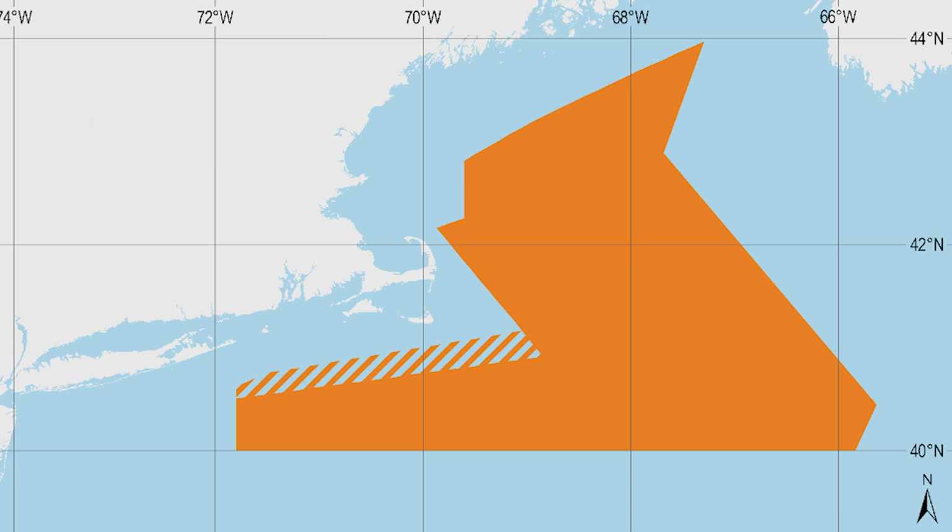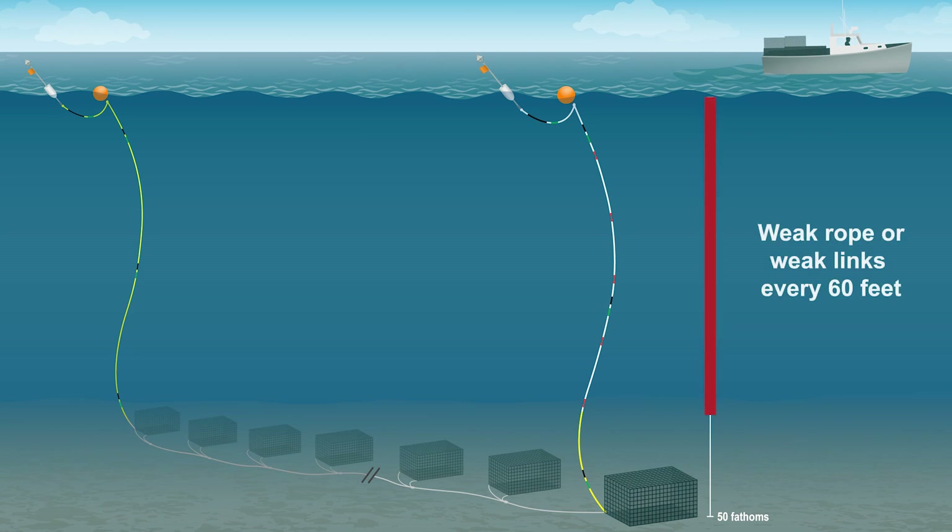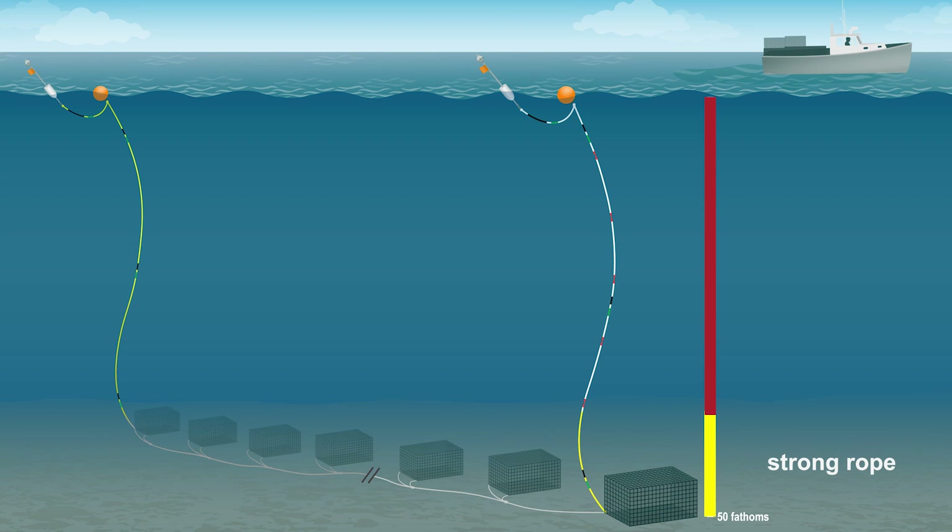The Atlantic Large Whale Take Reduction Plan requires that in Lobster Management Area 3, the top 75% of one buoy line must be weak and the bottom 25% can be higher strength. The second buoy line may be full strength.